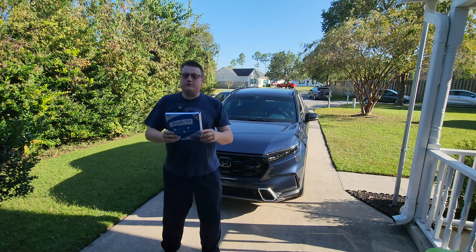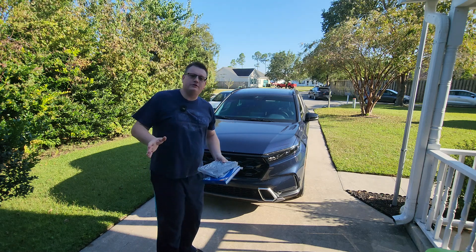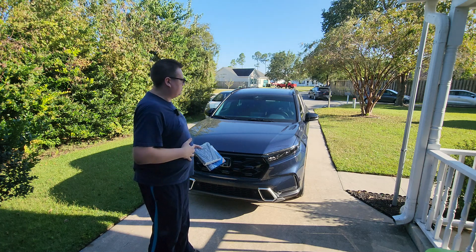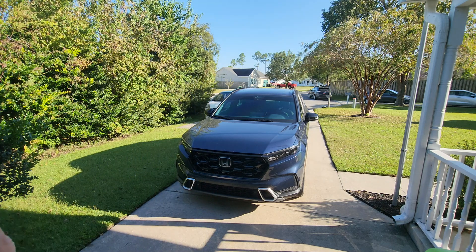Today I'm going to show you how to change your cabin air filter on your 2023 and 2024 Honda CR-V. It's super easy to do. I've already had this car for the past nine months, so it's definitely due — it's time to change it.